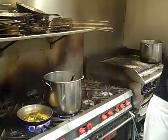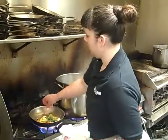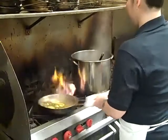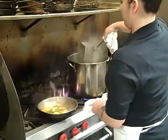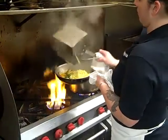Now I'm ready to just mount the butter. I'm going to save some of that pasta water to add in there.